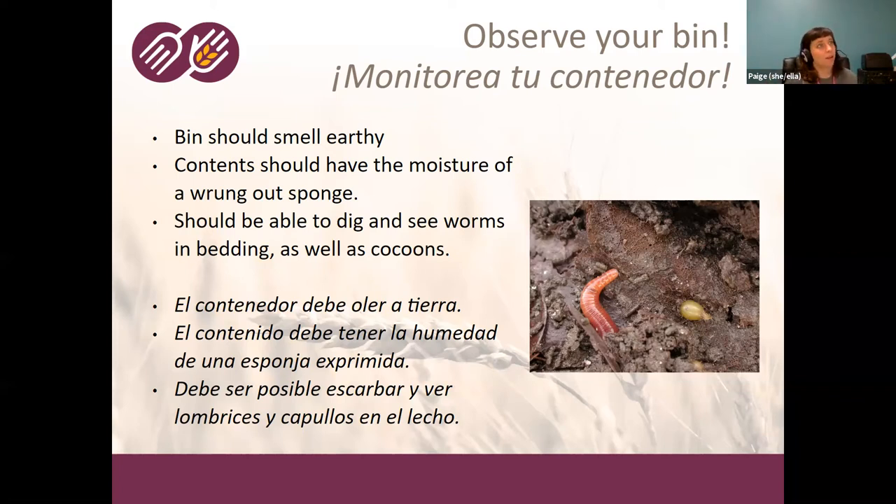Once your bin is made with bedding, worms, a little dirt, and you've started feeding them, it's a good time to start really monitoring your bin — opening it up, looking at it, taking a whiff, digging around a little bit. If you see a yellowish-brown worm cocoon and lots of baby worms, that's a sign the worms are really happy and reproducing. Worms can double their population in about a month by laying cocoons that hatch into one to five tiny baby worms. The bin should smell earthy, the contents should have the moisture of a wrung-out sponge, and if you dig around you should see worms in the bedding as well as cocoons.